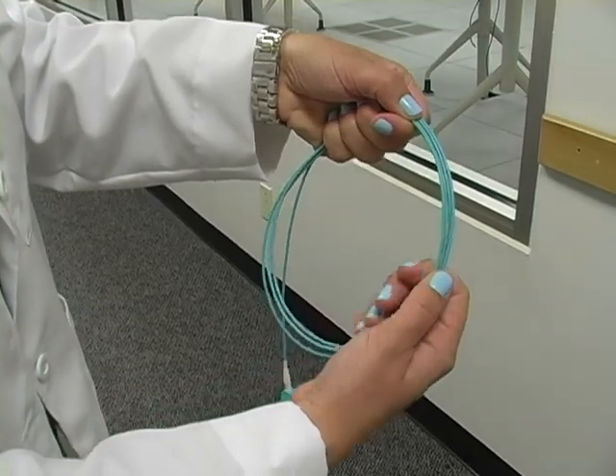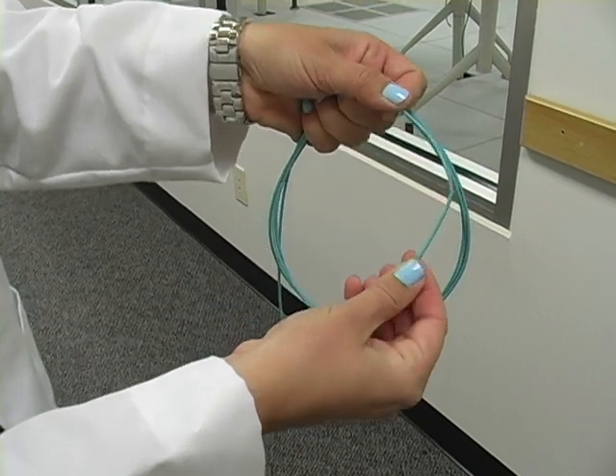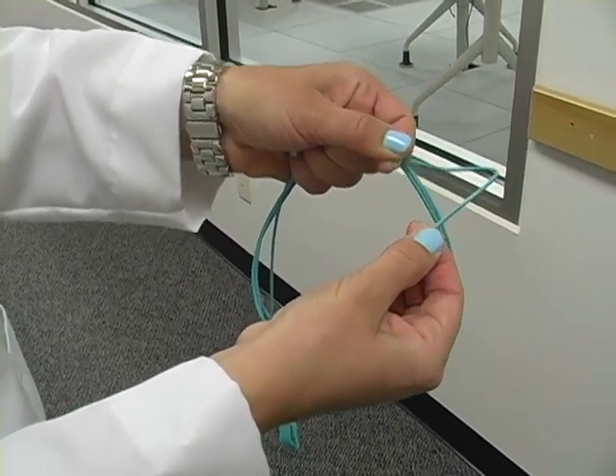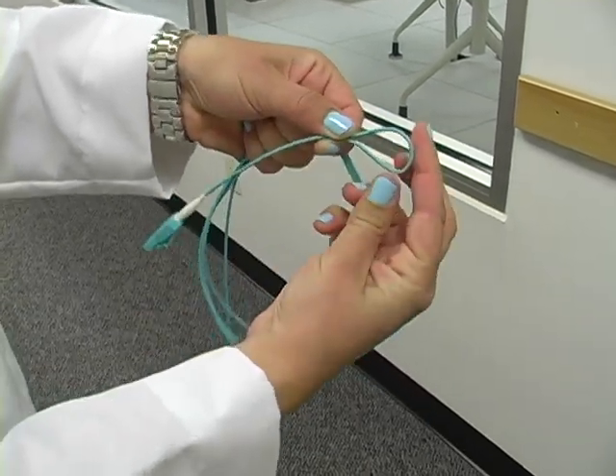The next concern is fiber damage — it could be kinked or bent. The best way to check this is to measure the insertion loss with a power meter. Most end users do not have this capability, but it is the only way to ensure there is going to be enough signal strength for the data to be transmitted properly.